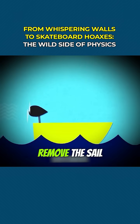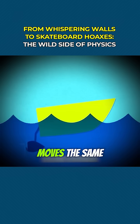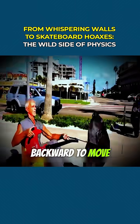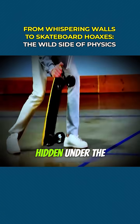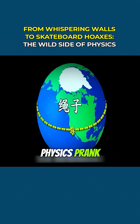The correct approach? Remove the sail and let the fan push air directly backward. Now the boat moves — the same principle behind the invention of the propeller, which pushes water backward to move ships forward. And Ren's board? Turns out it's actually an electric skateboard hidden under the umbrella. The hairdryer? Just a clever distraction — a sweet little physics prank.